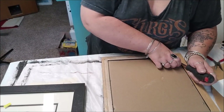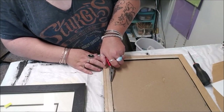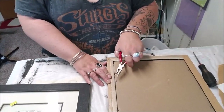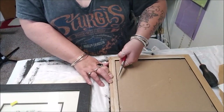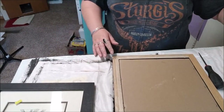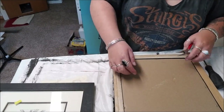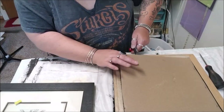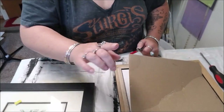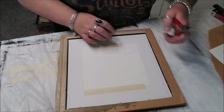Be careful how much weight you put on there - remember your glass is still in there. You get the idea of what I'm doing here. It can be a little bit time-consuming, but all of this stuff will come out. I remember now how I did this.